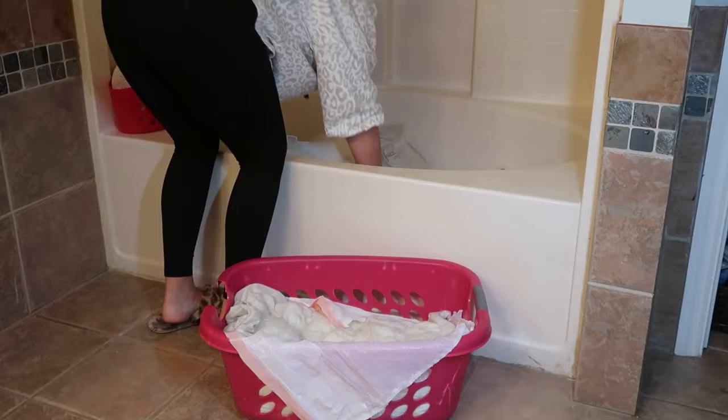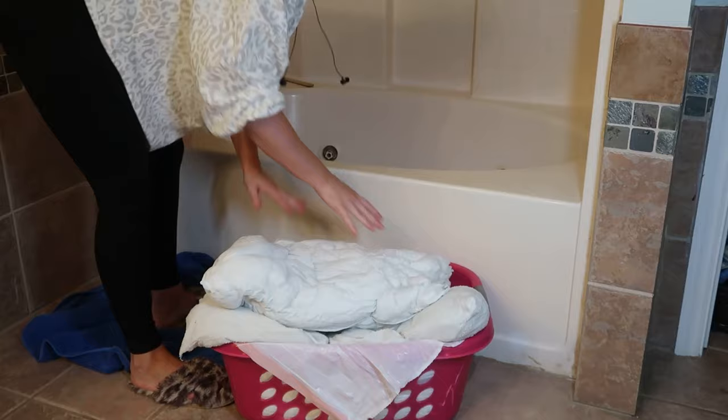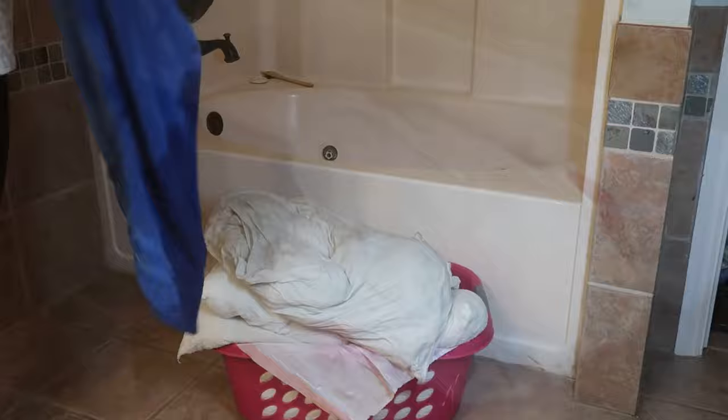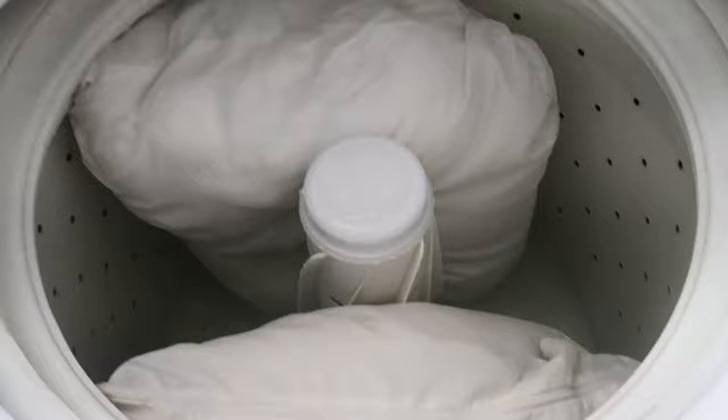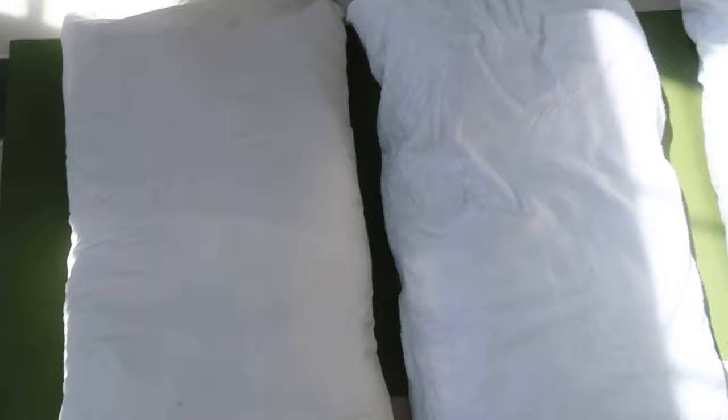I let the pillows sit in there for four hours and stirred them quite a bit. They recommend that you stir your laundry once an hour. Then I used a trash bag and put them in a laundry basket, and I washed the pillows two at a time in the washer, standing them up so they don't get crinkled or lose their pillow shape. I just washed them with water — no soap.